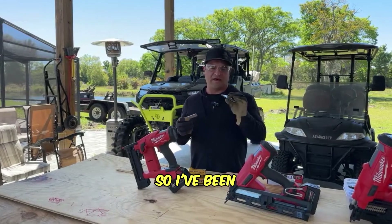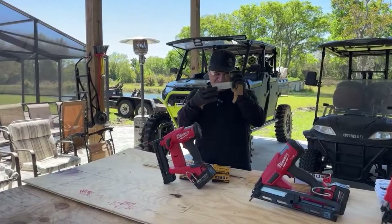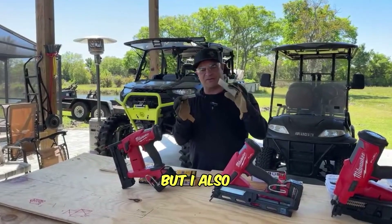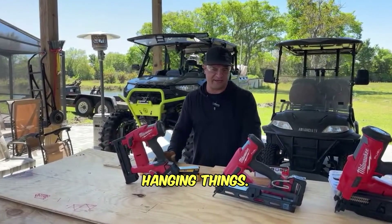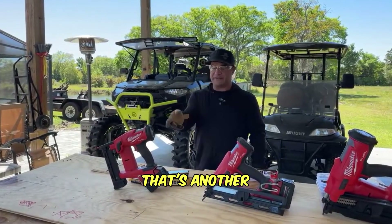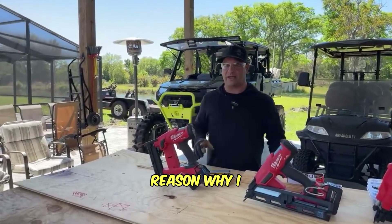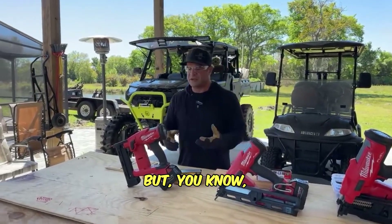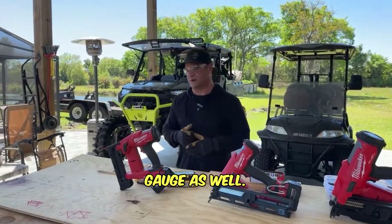Another reason I wanted the stapler was for things like putting wire mesh on a table, holding chicken wire, or tacking fence wire outside - not electrical wire, but fence wire. It has a couple of features the finishing nailer just won't do. However, the stapler obviously doesn't have the same hold as the finishing nailer for heavier applications - the gauge size makes a big difference. So it won't hold in every situation the finishing nailer would.